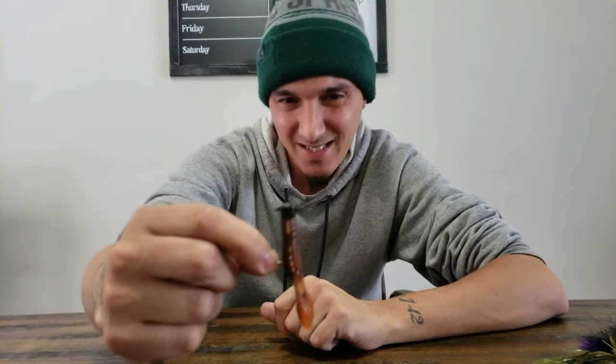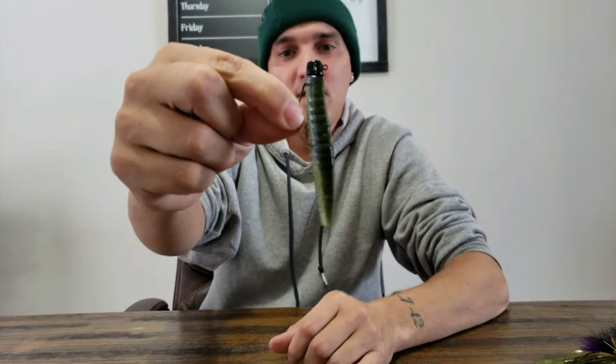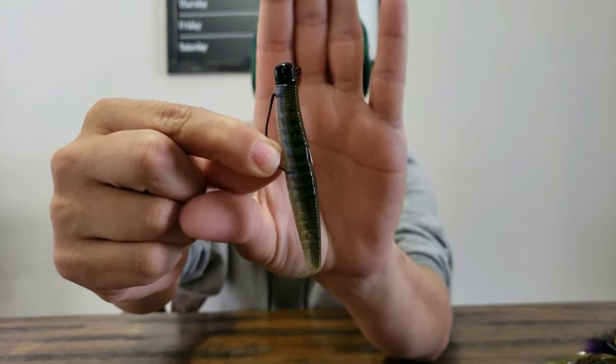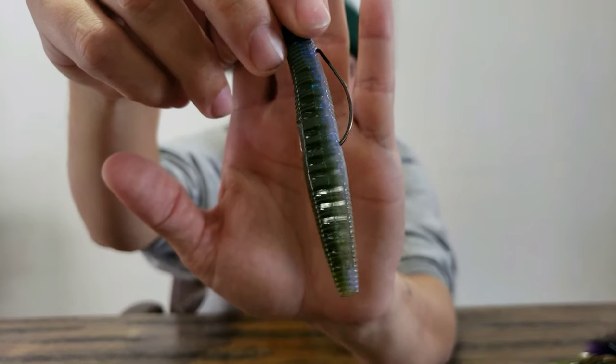Last but not least — everybody knows — it's the ned rig. I've been having issues throwing it with an open hook here in Michigan because of the tall grass; you come back with a big wad of grass every time, especially when you know you're around fish. So I started throwing this — a Lifted Jigs EWG ned head, paired with the new Strike King Ned Rig Ocho in Moon Juice color. This thing's going to be money. I'm excited to try it — I might even go out with eight inches of snow on the ground this weekend.